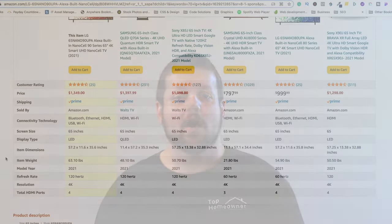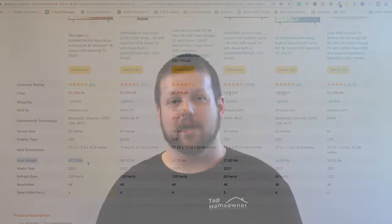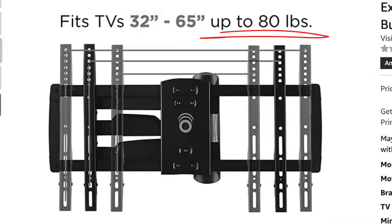The first thing you need to know when selecting a mount is to get one that's rated for the weight of your TV. If you have an existing TV you can check the owner's manual to see how heavy it is, or if you're purchasing a new one you can check the specifications online or in the store. Make sure you choose a TV mount rated for at least your TV's weight, but I'd recommend getting one rated about 20% over that so you can be sure it's strong enough.